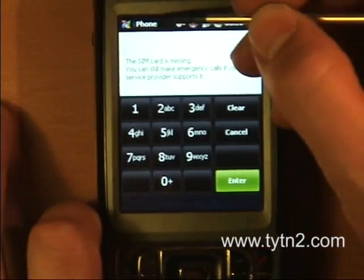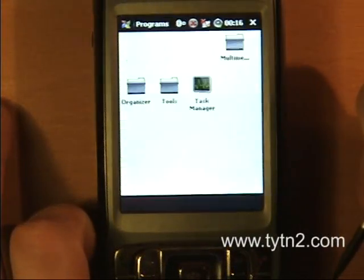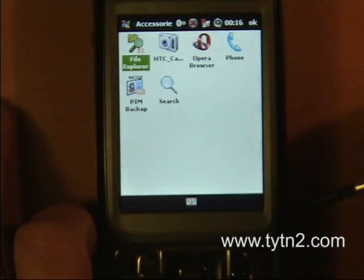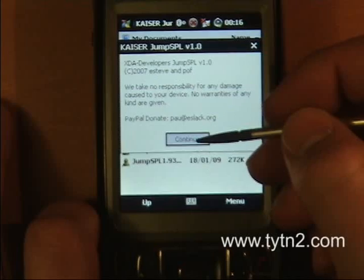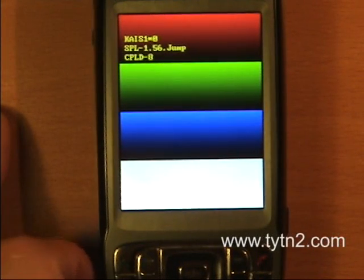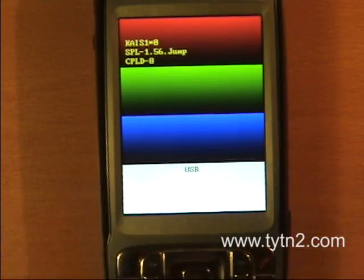Basically what we're going to do is navigate to where we put our files — the jump SPL file. I'm going to run .56 first, click continue, and it goes to the tri-color page. It says USB at the bottom — that's what we're looking for.